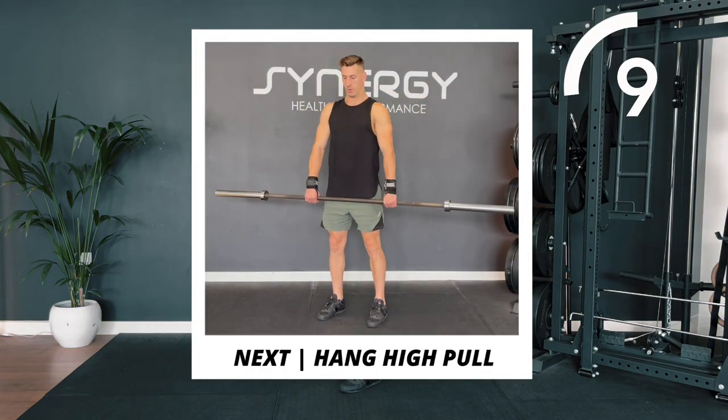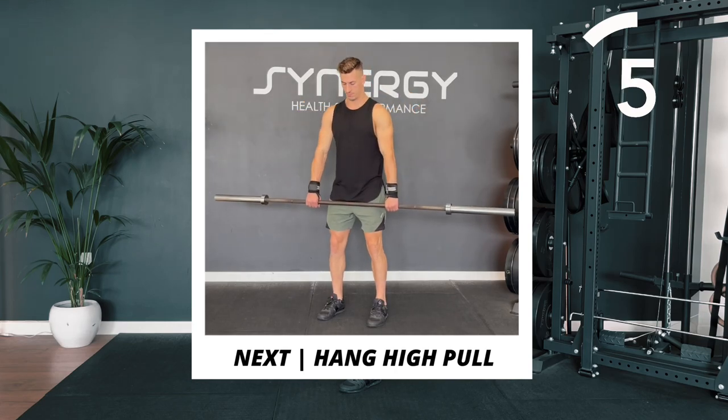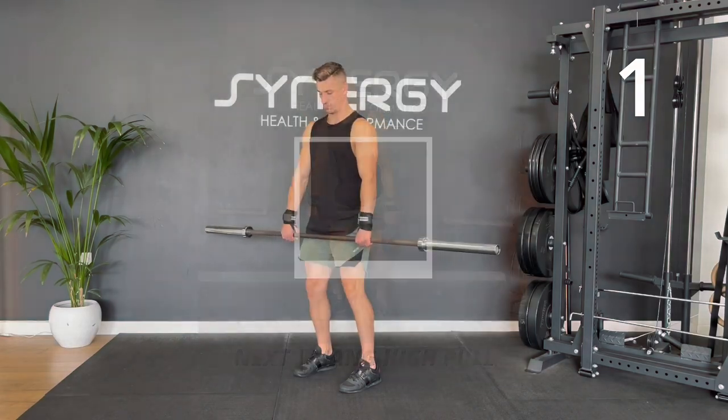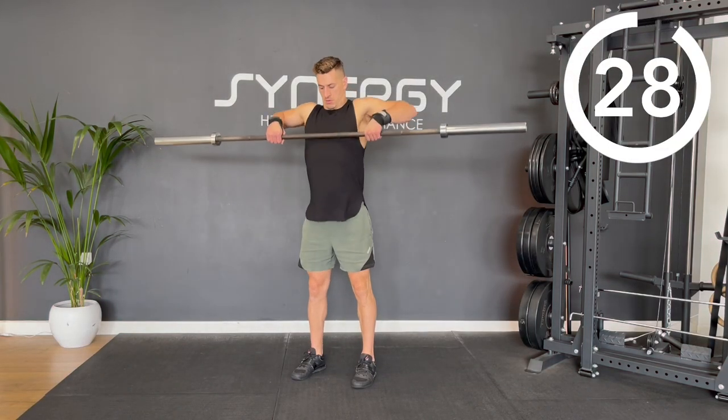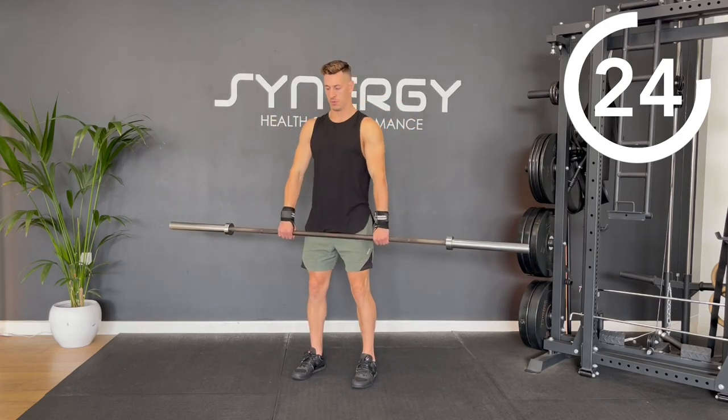Keep on going with those Romanian deadlifts, but next up we'll be moving onto a hang high pull. Starting from the hang clean position with the bar just below your knees, you're going to drive your torso up towards the ceiling.